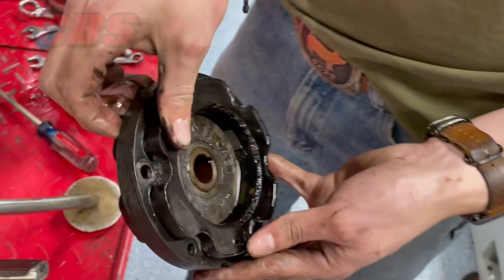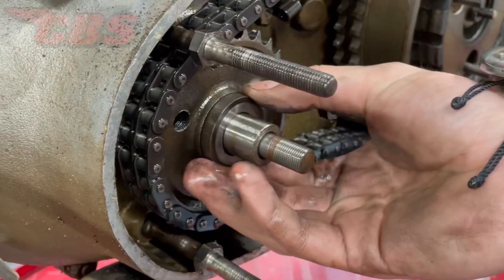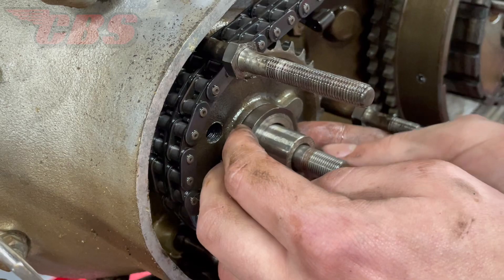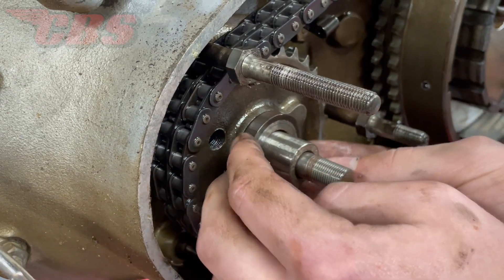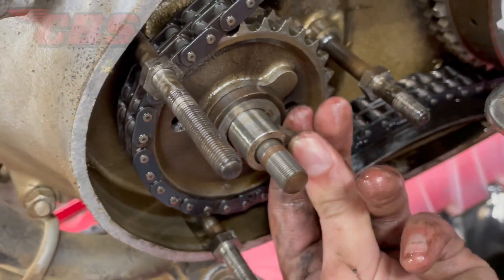Sometimes a rotor is a tight fit on the shaft, but that all comes down to the interference. Once that has been removed, I have Curtis remove the keyway on the end of the crankshaft, and then also remove the spacer that's behind the rotor.